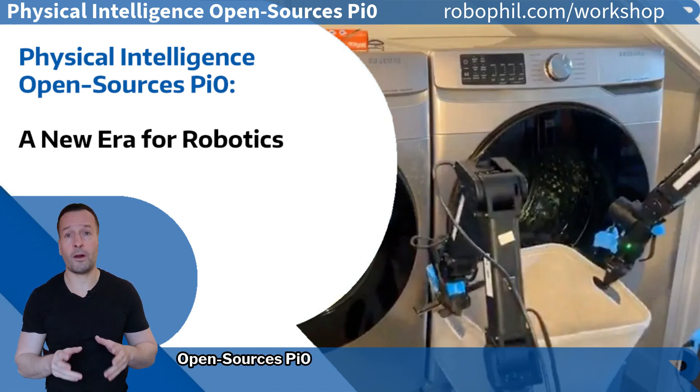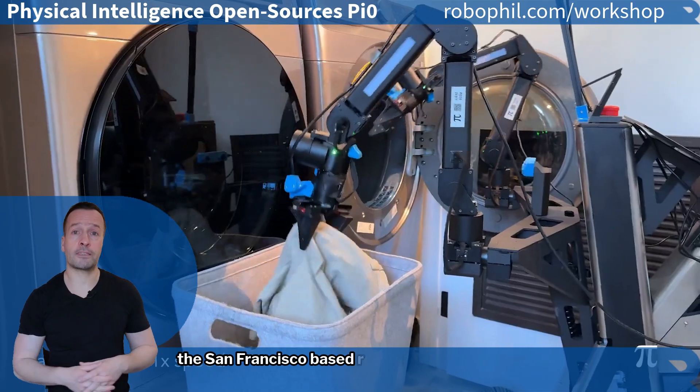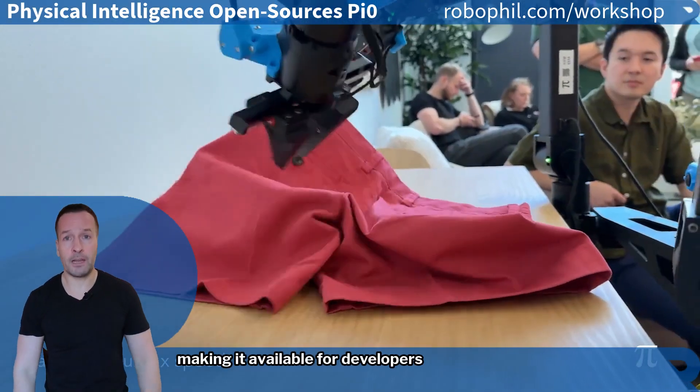Physical Intelligence Open Source Pi Zero — the robotics revolution in your hands. Physical Intelligence, the San Francisco-based robotics startup, has just open-sourced Pi Zero, their robotic foundation model, making it available for developers worldwide.